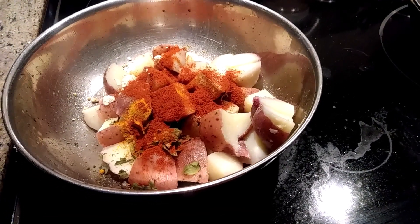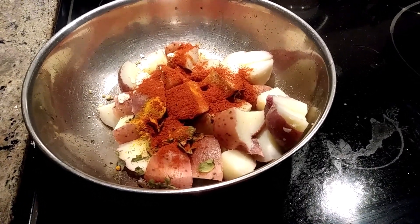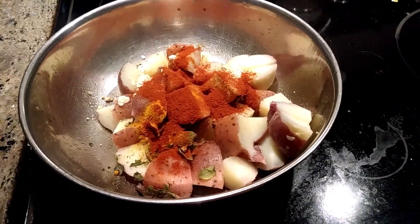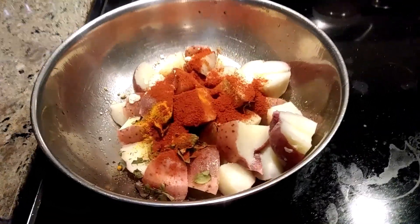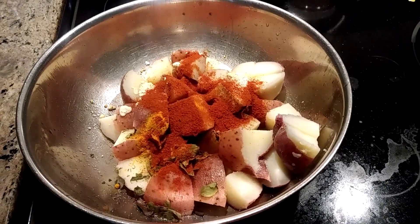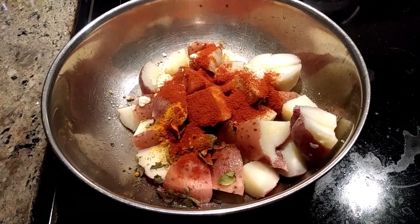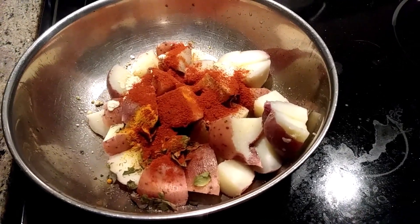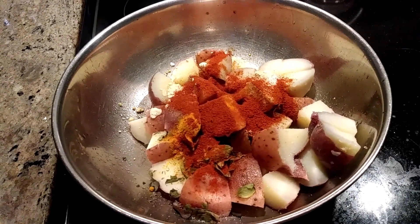Hi friends, now I'm preparing the red potato vegetable — a nice, spicy fry. I added about six potatoes, boiled and kept here, and added one tablespoon of sesame seeds. Just put those boiled potatoes into the pan.